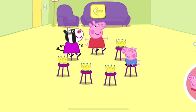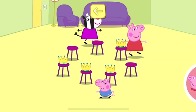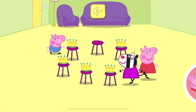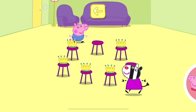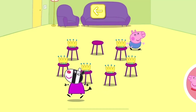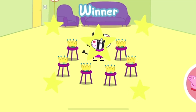Oh dear, there are no more seats left. Now we'll take a seat away. Oh dear, there are no more seats left. It's the last round — there's only one seat left. Oh dear, there are no more seats left. The winner is Zoey Zebra!